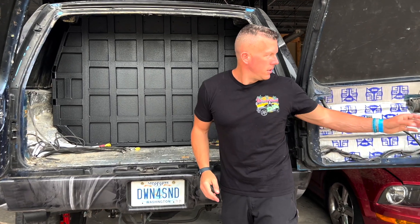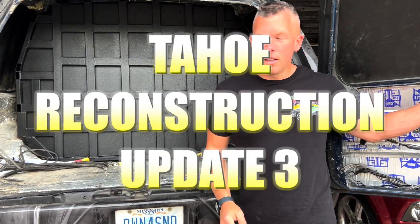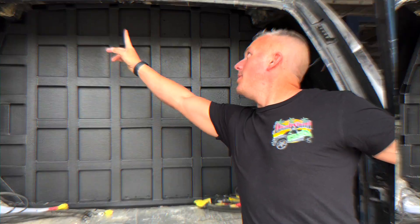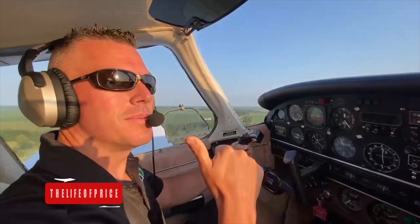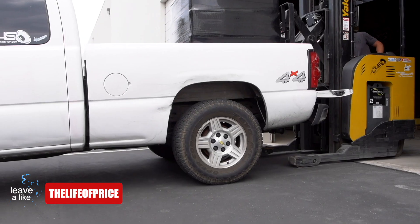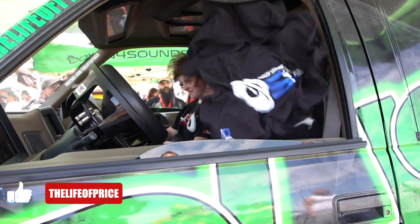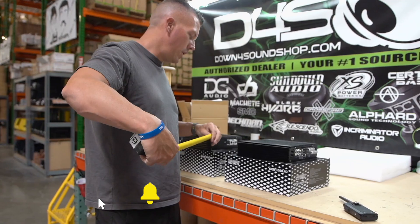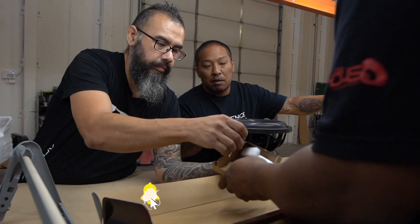What's happening guys, coming at you from Down for Sound. Y'all keep asking me what is going on with the Tahoe, and a lot's been going on. We're gonna talk about that in this video and give you all some updates. My name is Jonathan Price, owner and operator of Down for Sound Shop and this YouTube channel. Hit that subscribe button and enable notifications so you know every time we drop a video.